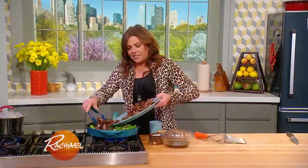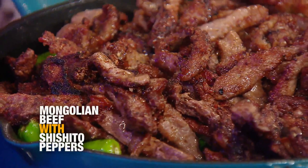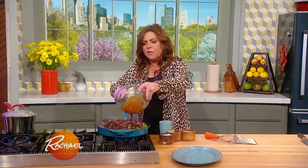So we're gonna put our crispy beef back in, and our Mongolian sauce. We're gonna take a quick break, come on back.